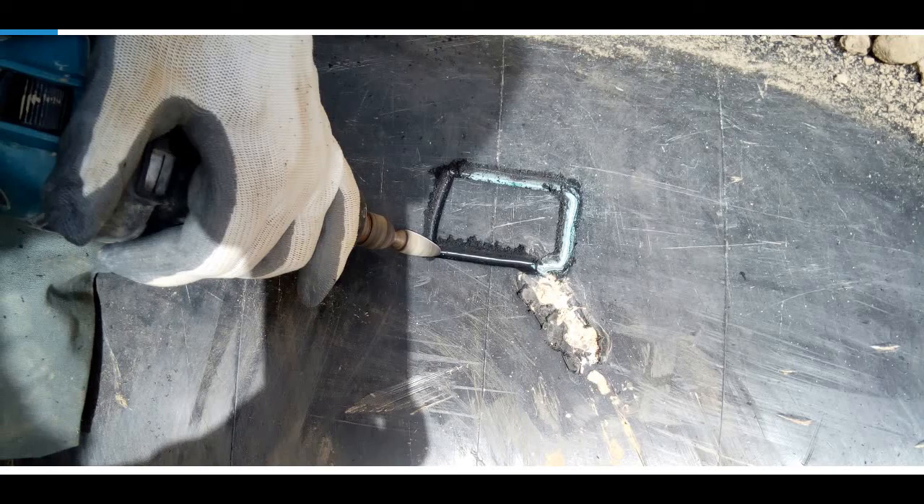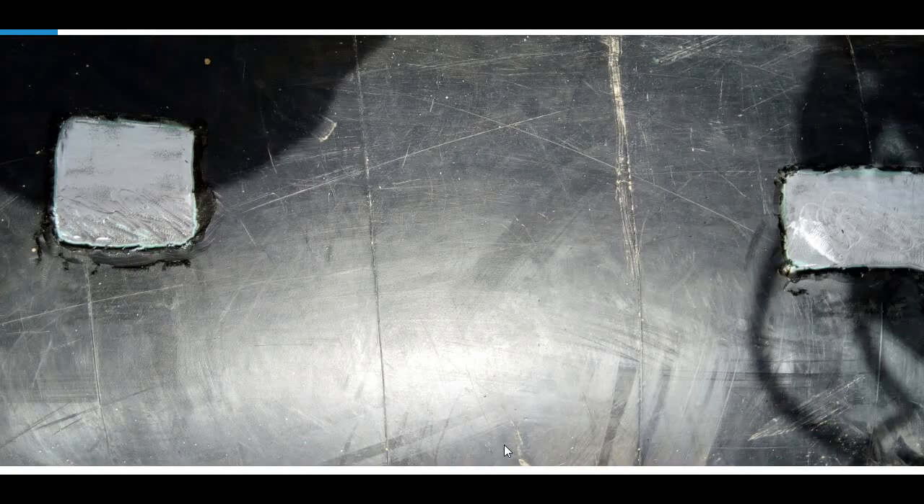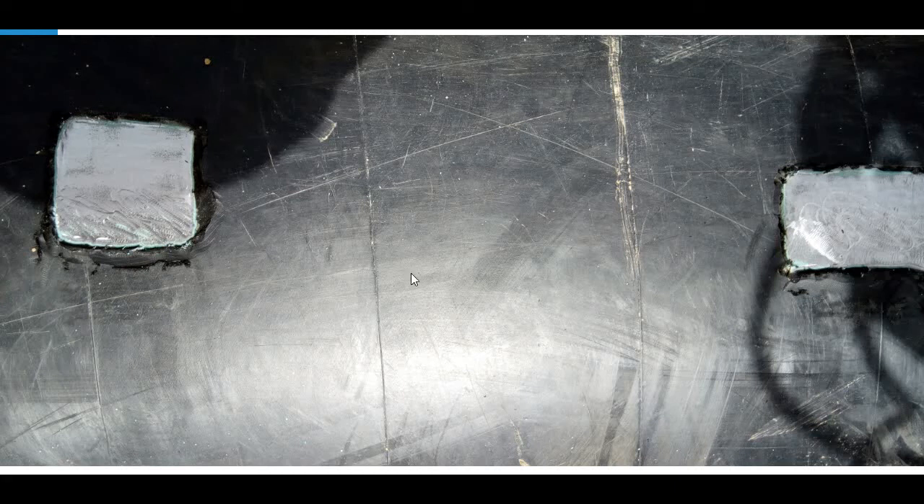First of all, we have to clean the pipeline to bright. Our technician is using pencil grinding to clean the pipe. Now the pipeline is cleaned and ready for bracing. Now let's see the pin bracing process.